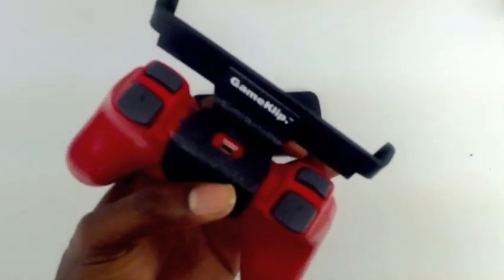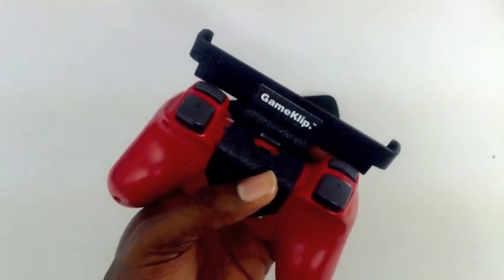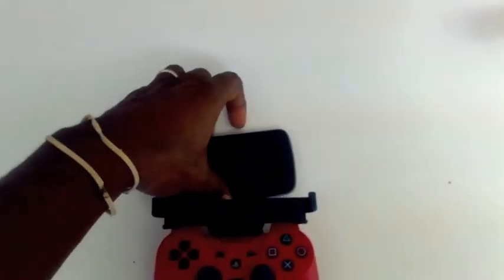It's a neat little device. It wraps around the DualShock controller, as you can see, and it allows you to connect your device directly to it.